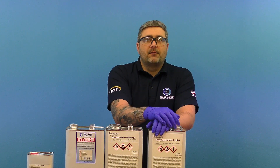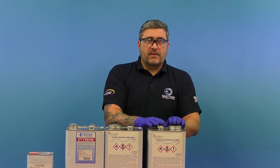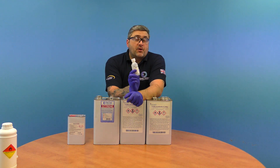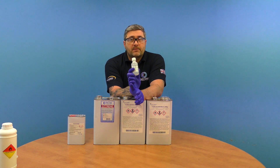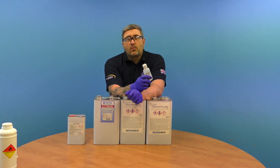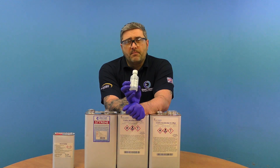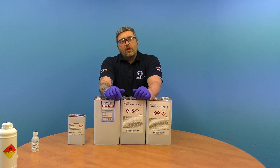You also have your catalyst, which is supplied with your gel coats and resins. You can also control speed with catalyst. We have a winter catalyst which speeds up the reaction of the resin if you're using it outdoors in colder temperatures, and a summer catalyst which slows it down in hot periods. We mainly supply medium grade catalyst with all our resins and gel coats.